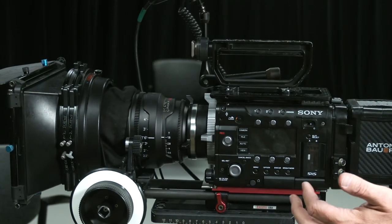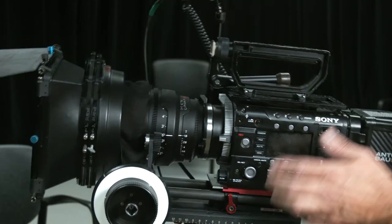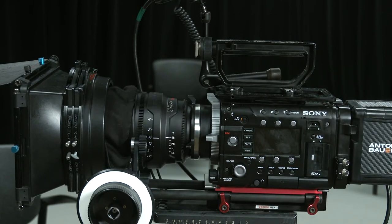Now I'm not fighting with the camera — it's not trying to take a dive or reach for the sky; it's pretty well balanced. I still want to make sure and lock that mechanism before stepping away from the camera.